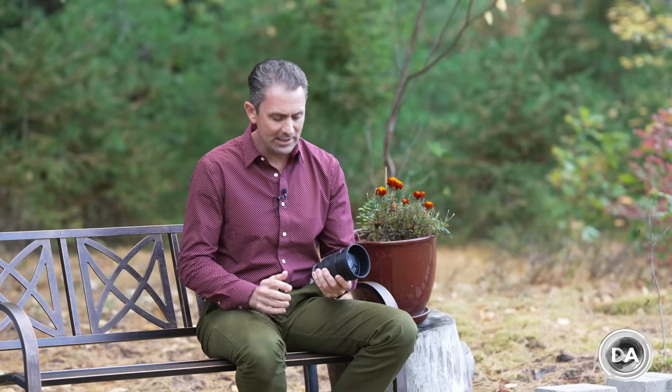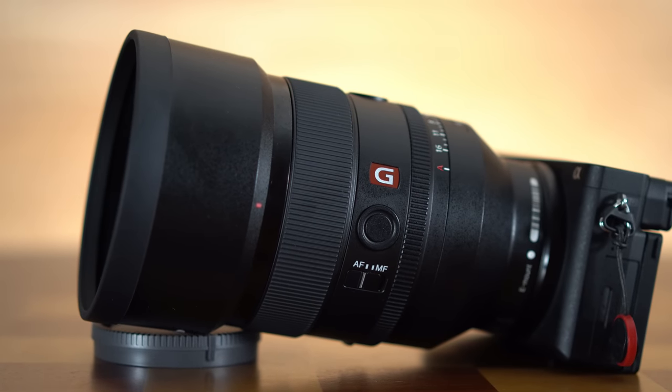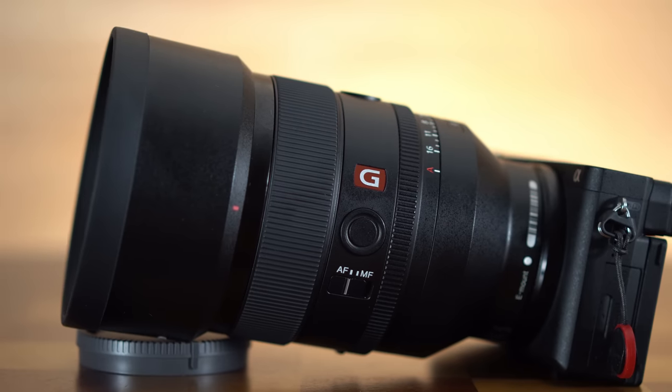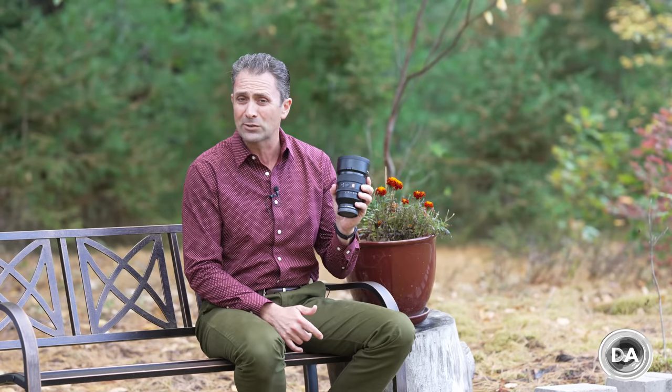Hi, I'm Dustin Abbott, and I'm here today to give you my definitive review of the Sony FE 50mm f1.2 G Master lens. I have been looking forward to reviewing this lens for months since I attended a Sony presser on it. Many of you have requested this review, but it's taken a while to get a loaner due to stock limitations. I want to thank Sony USA for sending me a loaner copy.